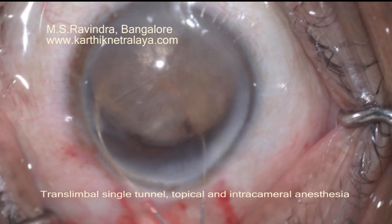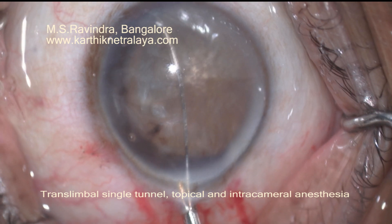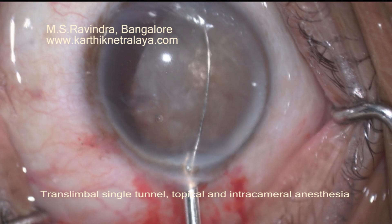Following a translimbal tunnel creation, trypan blue staining, and a good large CCC, this large nucleus has been prolapsed into the anterior chamber. It appears to be quite hard.